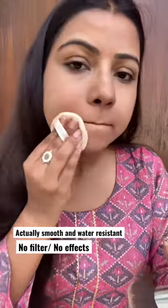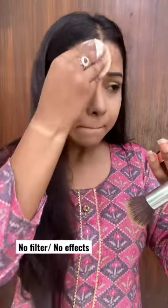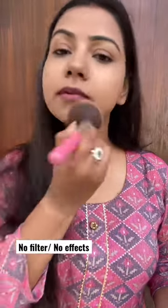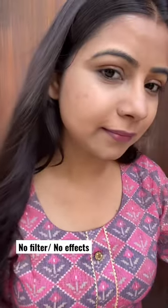It comes with a normal sponge which is of average quality — not too bad, not too good. But you can see it instantly mattifies the face. It's great for touch-ups, and it's best for both oily skin and dry skin people.